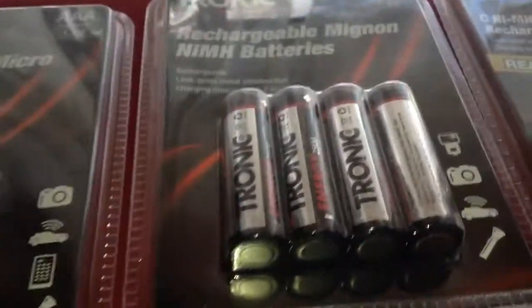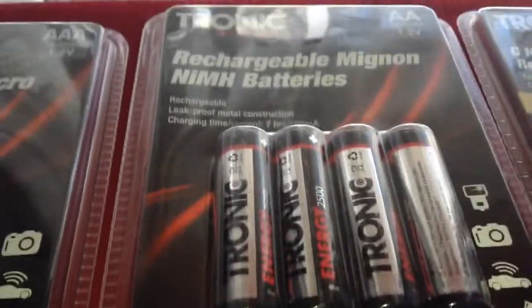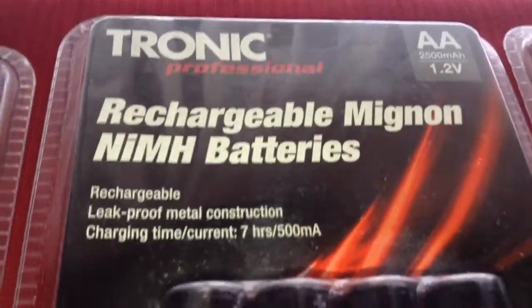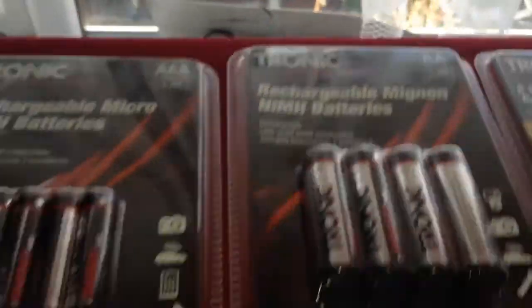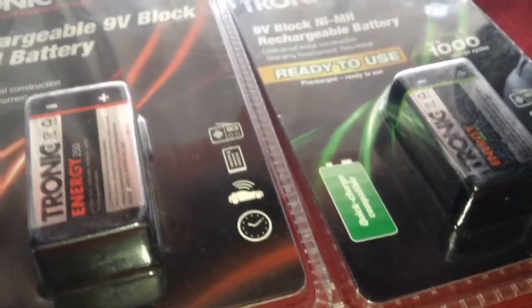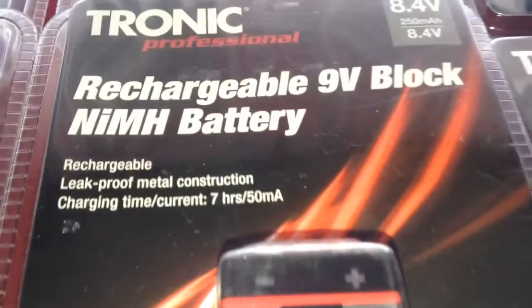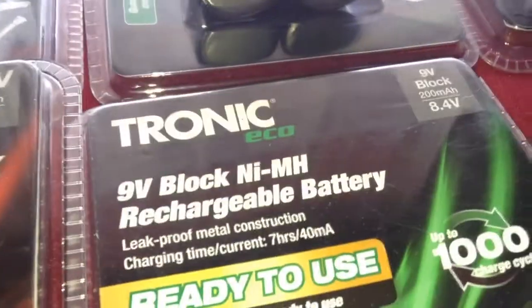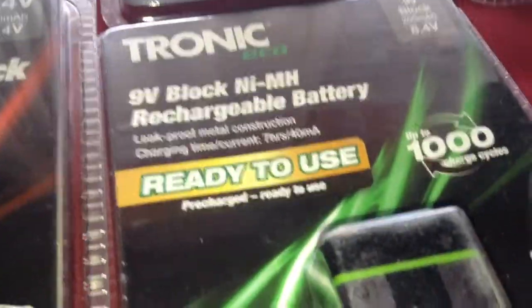I've got 1 pack of AA batteries that are 2500mAh. And I've got 2 of the 9V batteries that go in my multimeters amongst other things — these ones are 250mAh, and the other one is 200mAh.